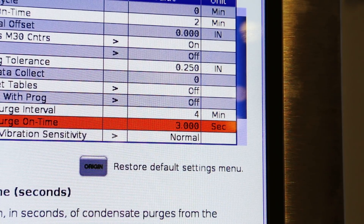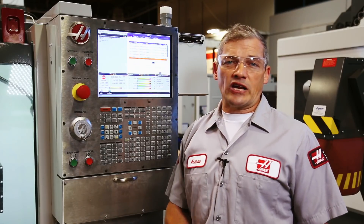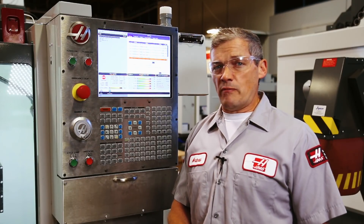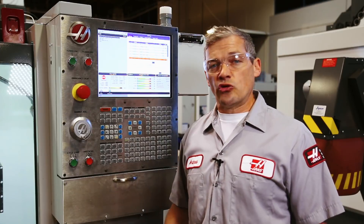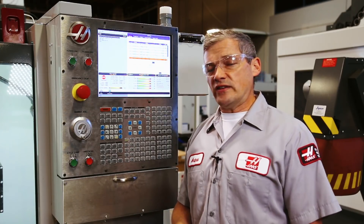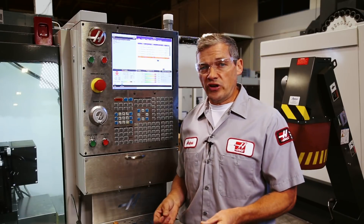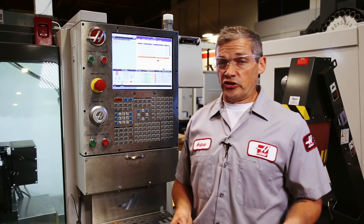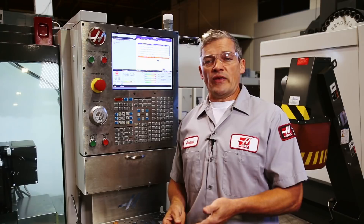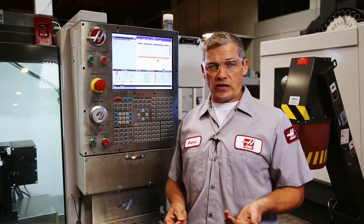Setting 243 can be increased to two or three seconds, but only if your air system is supplying an adequate volume of air to keep up with normal machine demands like tool changes and turret indexes. You may need to experiment with the setting to find the time that works for you. If you don't hear the dump valve on your machine every 10 minutes or so, check to make sure it hasn't been clogged with foreign material that's reached it via the incoming compressed air.